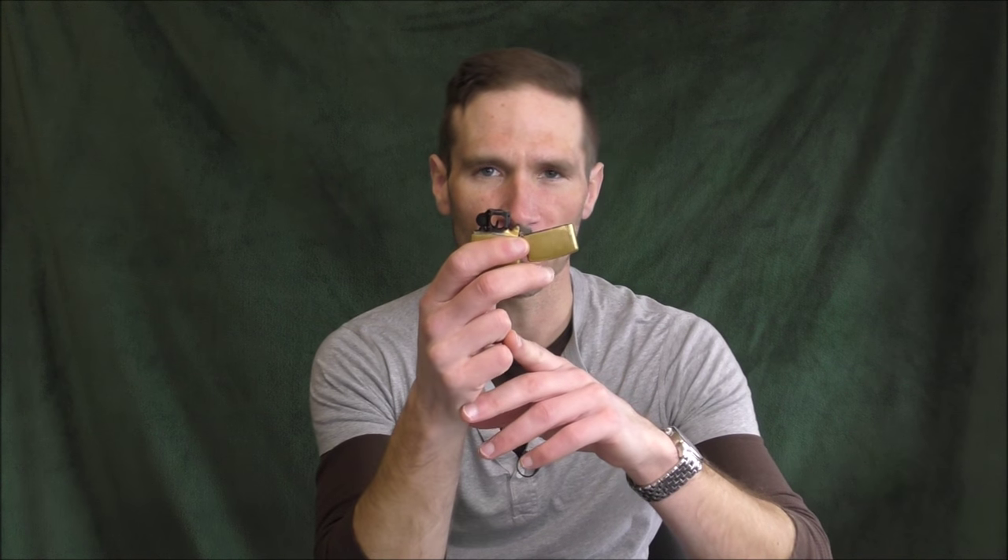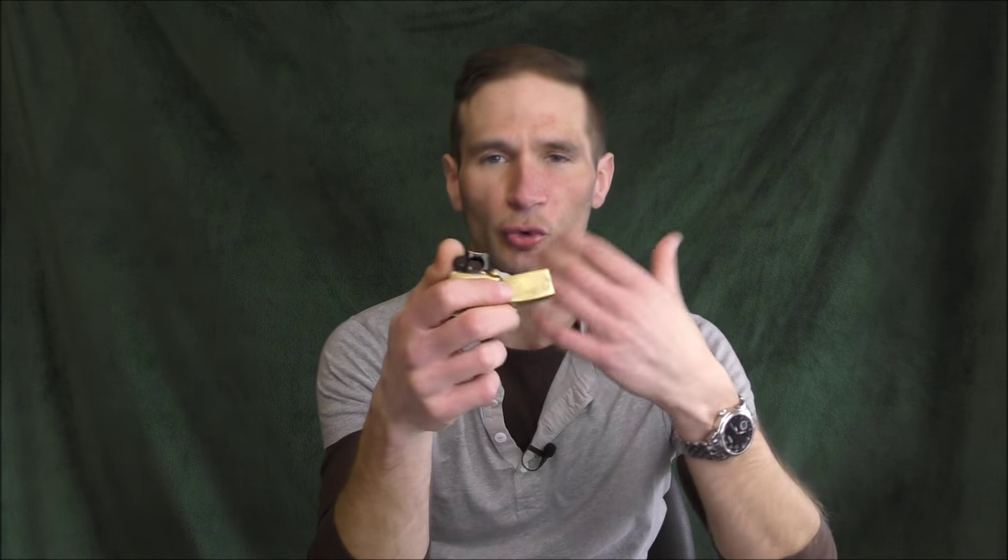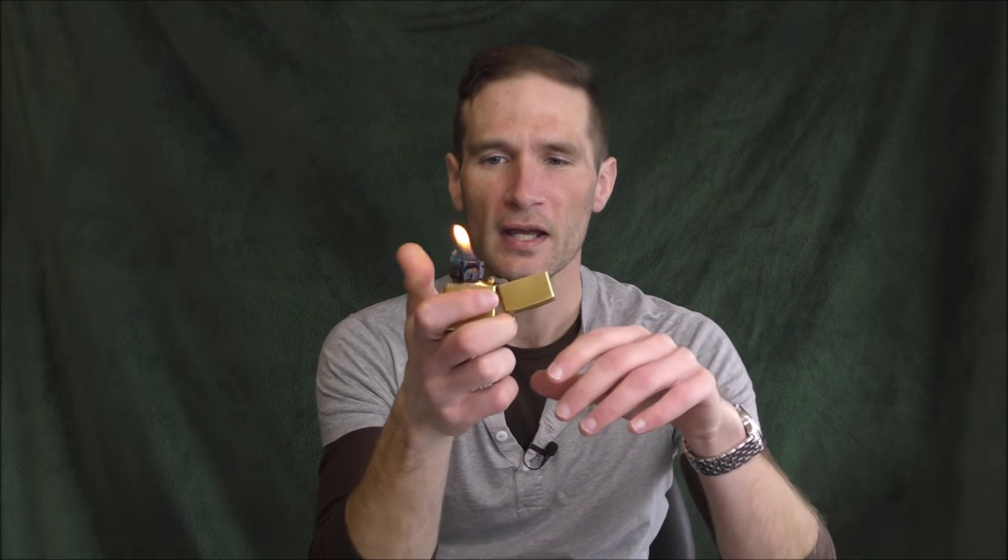The argument people use when they say you should only light your pipe with wooden matches is that it will not flavor the tobacco. They say that using a Zippo — this is a Zippo with a pipe lighter insert, but it still uses Zippo lighter fluid, a petroleum distillate product — will flavor the pipe tobacco. Some people say you shouldn't even use a soft flame butane lighter, which I'm not sure why, as I don't discern any particular odor from it at all.